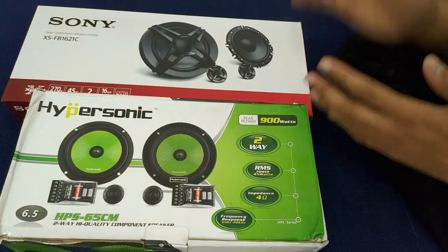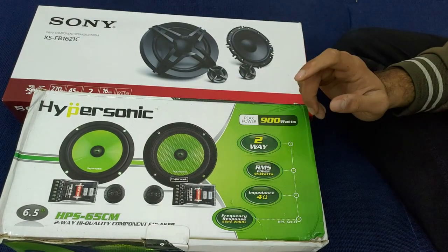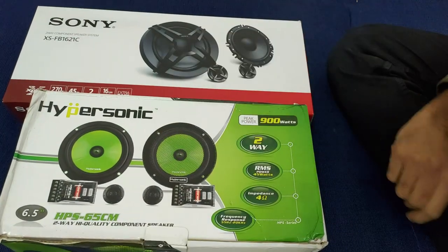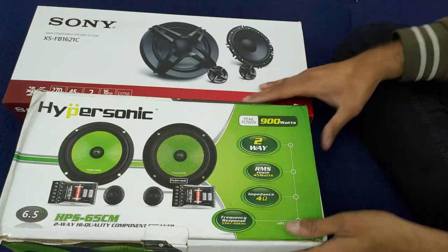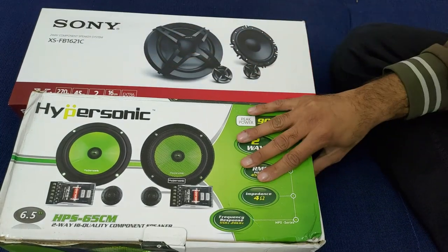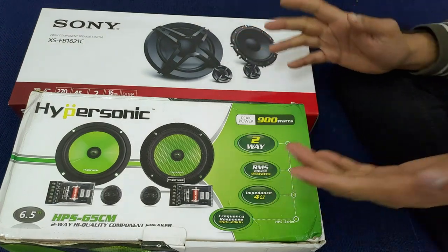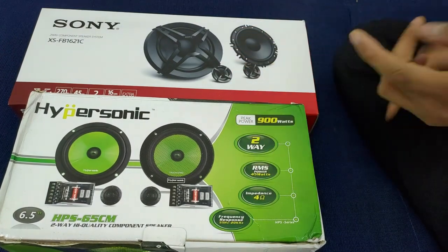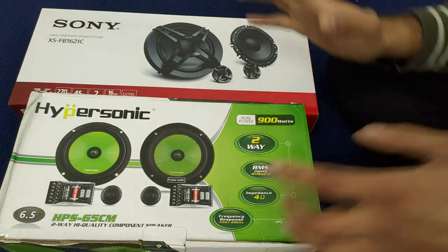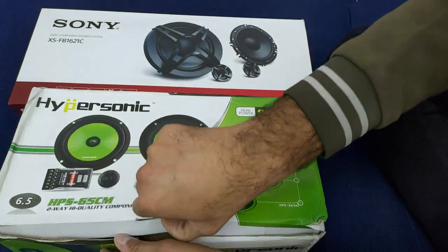Okay guys, so this is kind of a test bench, but the actual sound test is not going to happen today. I will check it out and show you the close-ups. First let's talk about the box. Both boxes are similar, but Sony's printing and packaging quality is a little bit better. But I don't give a damn about boxes — I want a better speaker. So let's open it. The movement is like this — it opens from the top side.